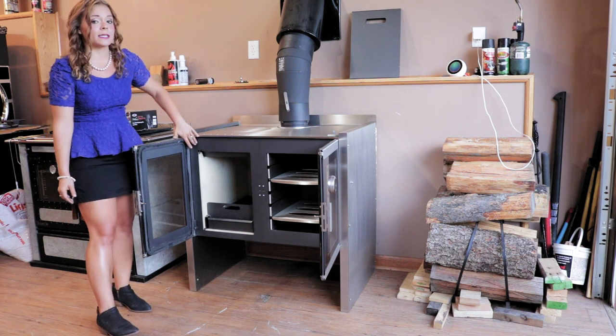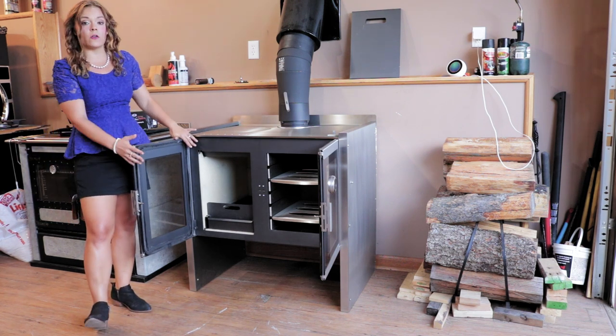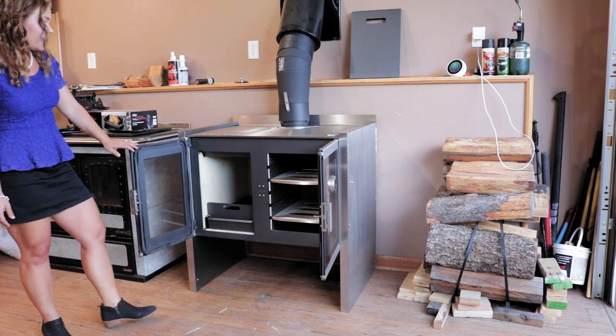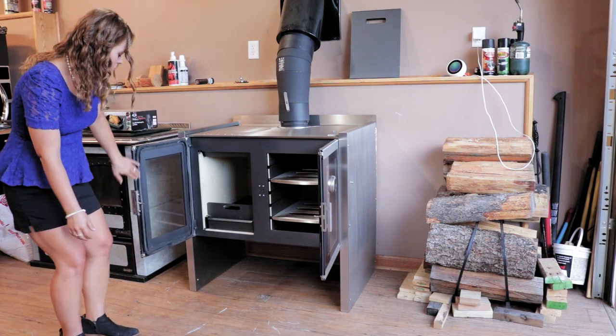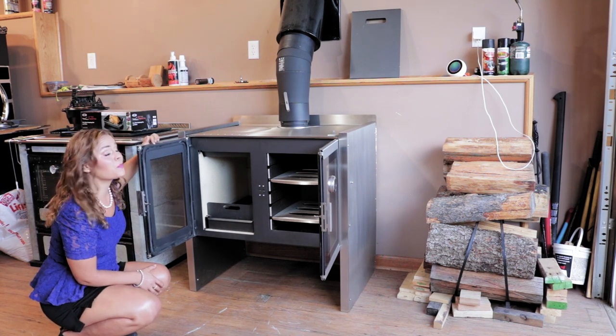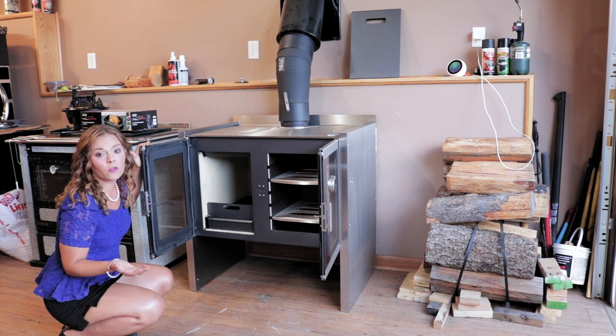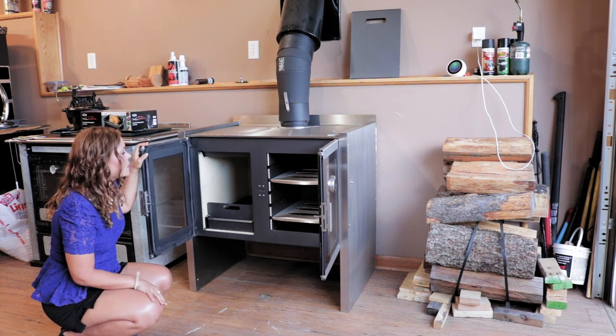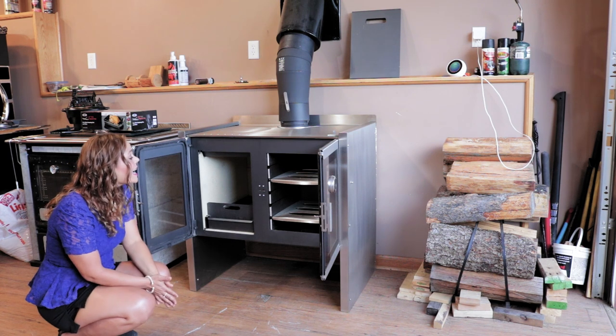When you open up the inside of the stove, this portion is just going to be a basic steel, so the full stove is not stainless steel. We have fully gasketed doors on the firebox — this is a nice gasket material that holds up better overall and doesn't fray out like some of the cheaper gaskets do.